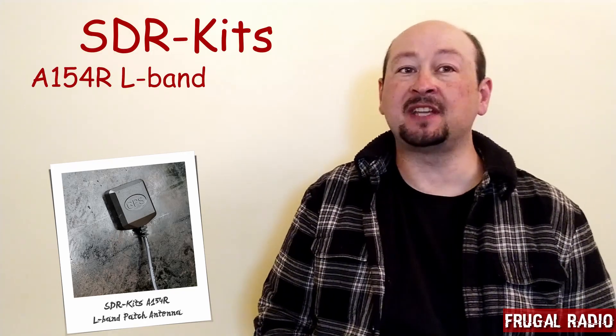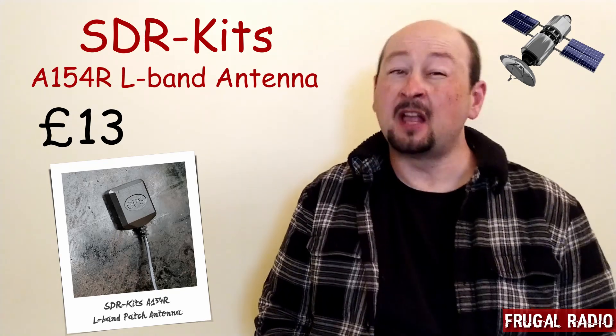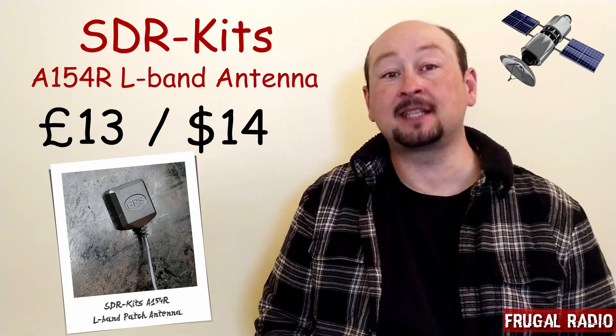Greetings everyone and welcome back to Frugal Radio. In today's episode I'm going to test a patch antenna designed for receiving L-band signals that costs just 13 British pounds, that's approximately 14 US dollars. Join me as we discover what this little antenna is capable of.